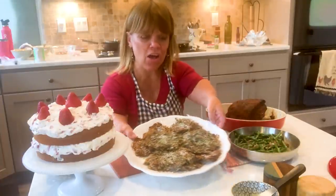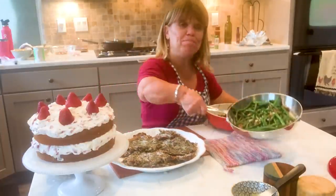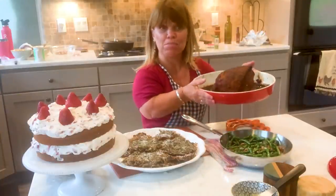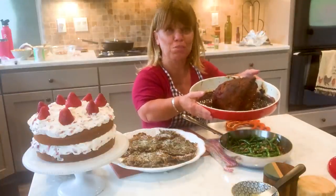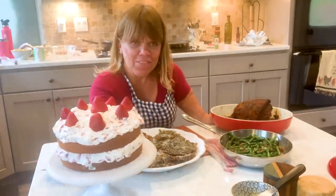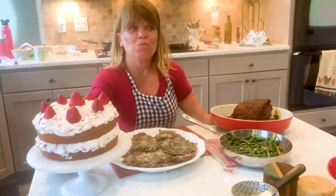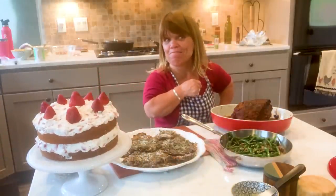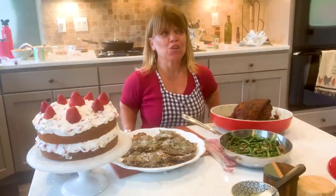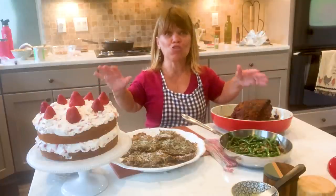My potato pancakes are done. Green beans with shallots and bacon. I've gotta still slice up the brisket, but I hope it will be delicious. And to top it all off, I'm loving my strawberry whipped cream cheese cake. No, that's what I was gonna call it. I'm gonna call it my strawberry shortcake cake.